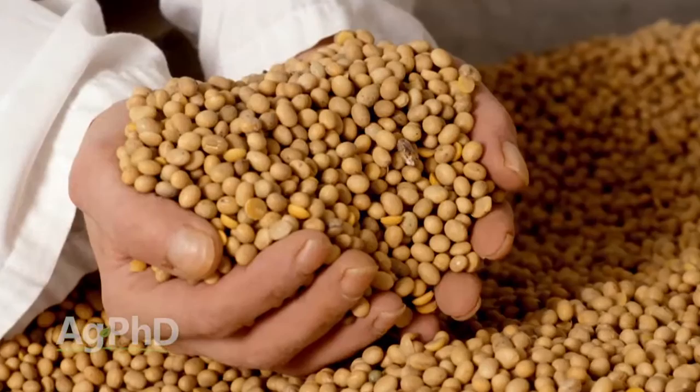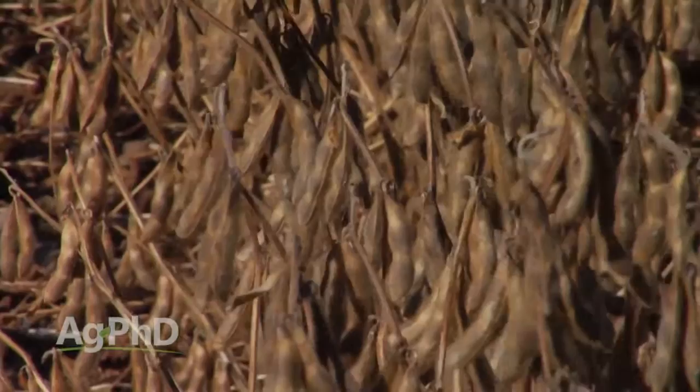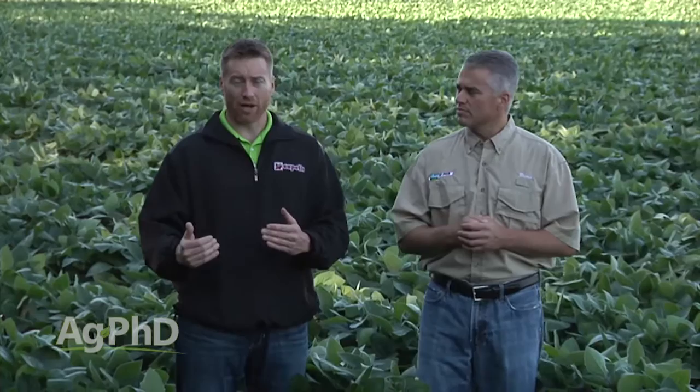We ran into a problem this year with some soybean seed that came from South America. It was a brand new Liberty Link variety, and they had done a pre-harvest desiccation with Roundup. They wanted to kill the plants because the stalks were still green so they would be able to harvest quicker. What happened is the weather turned, they sprayed the Roundup, and a couple days later those beans looked ready to go, so the guys pulled the trigger and harvested the beans.